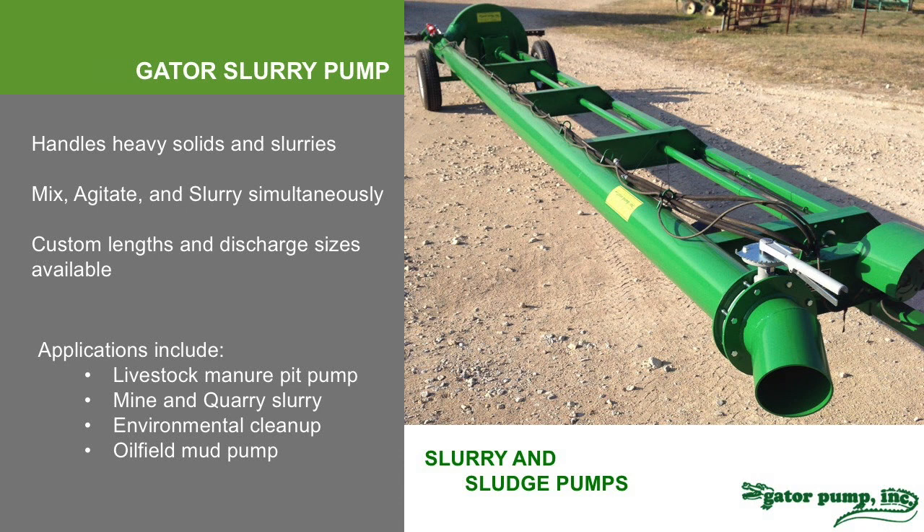You can set the valve to any angle depending on how much agitation and how much pumping you need. We build these for livestock manure pits, mine and quarry slurry that needs to dredge up sediment and pump it away. They're great for environmental cleanup and even in the oil field where you have mud pits and runoff pits that need to be slurried and pumped out into vacuum trucks or injected back into the hole.